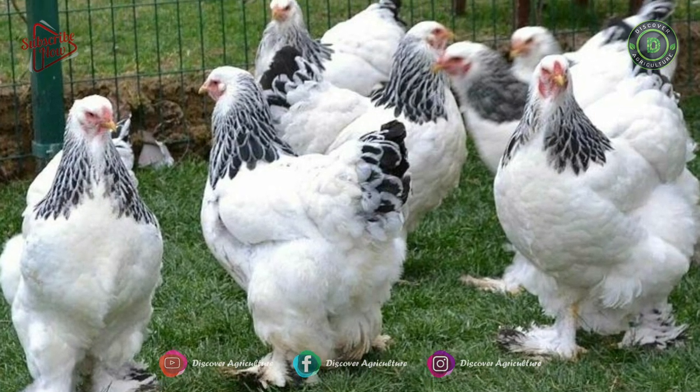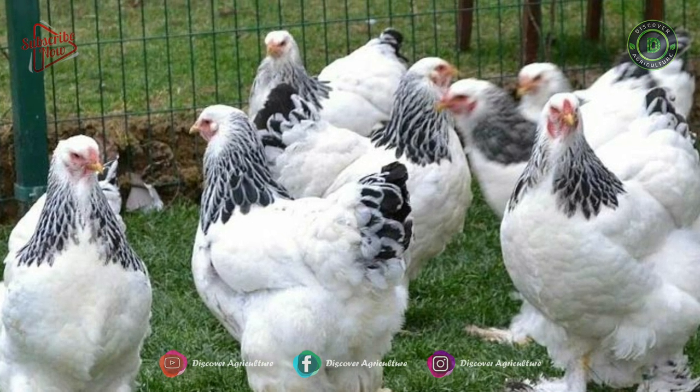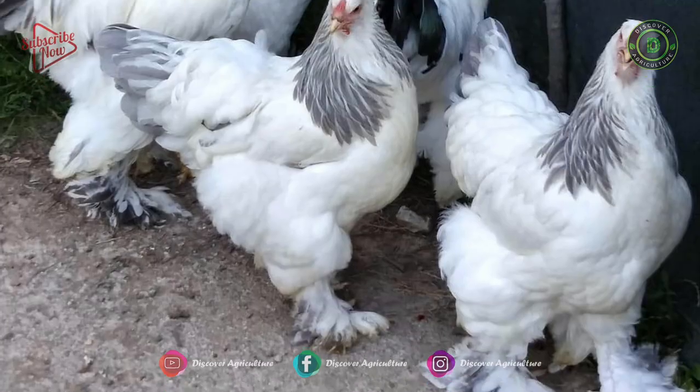Hi friends. Welcome to Discover Agriculture YouTube channel. This video is on the Brahma Chicken Shed.